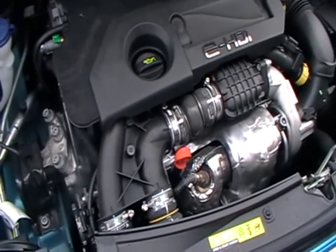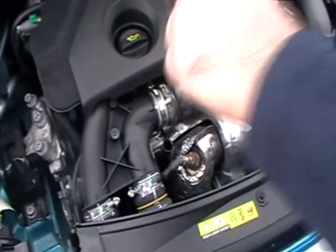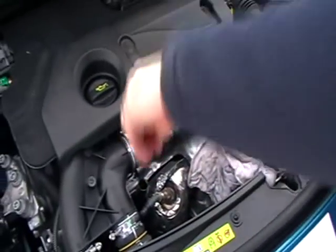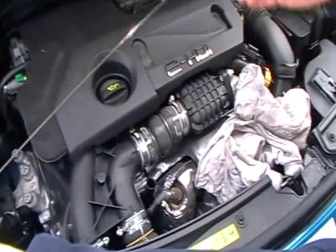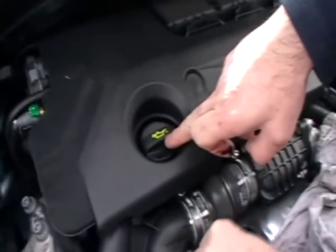Identify where you would check the engine oil level and tell me how you would check that the engine has sufficient oil. We would locate the dipstick, remove the dipstick, and wipe the end of the dipstick. We then place the dipstick back in, take it back out, and check that there is oil on the dipstick. If we needed to top the engine oil up, it would be topped up at that location.